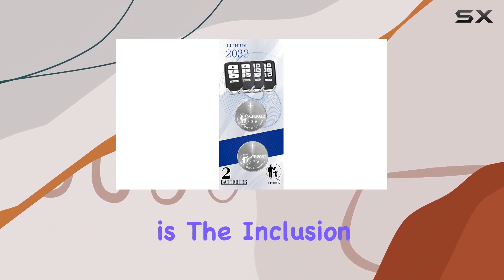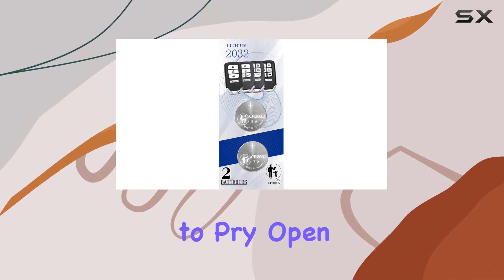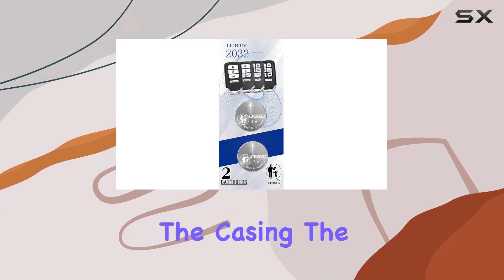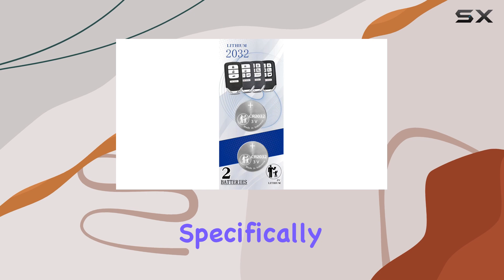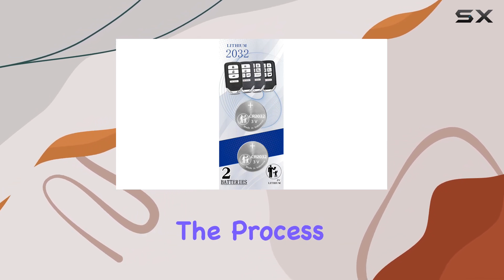One of the standout features of this product is the inclusion of tools to open your key fob. Anyone who has tried to pry open a key fob with something like a screwdriver knows how easy it is to damage the casing. The tools provided here are designed specifically for this purpose, which minimizes the risk of damage and makes the process straightforward.